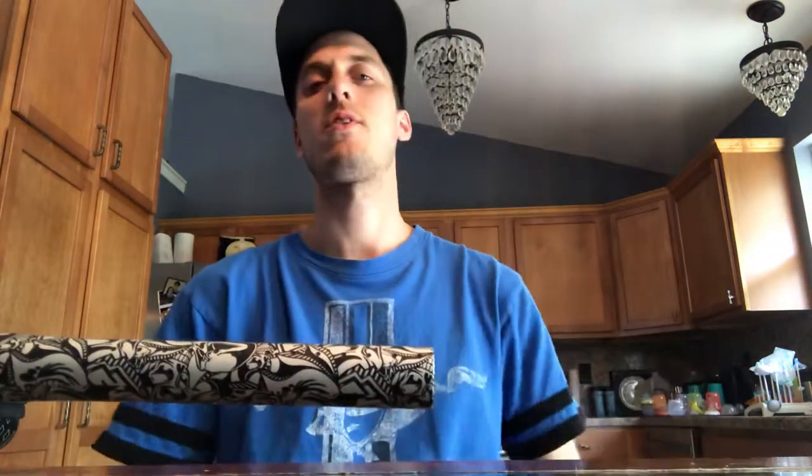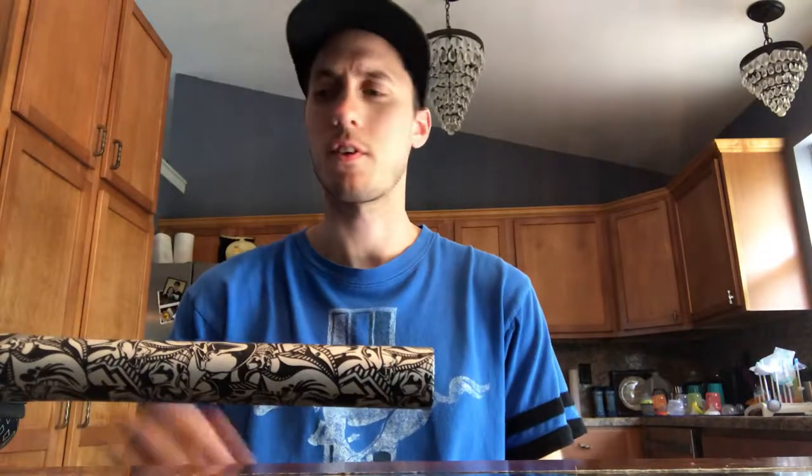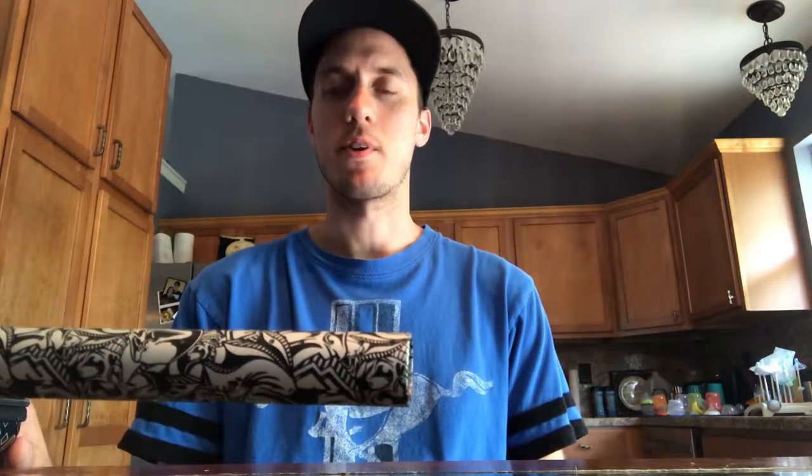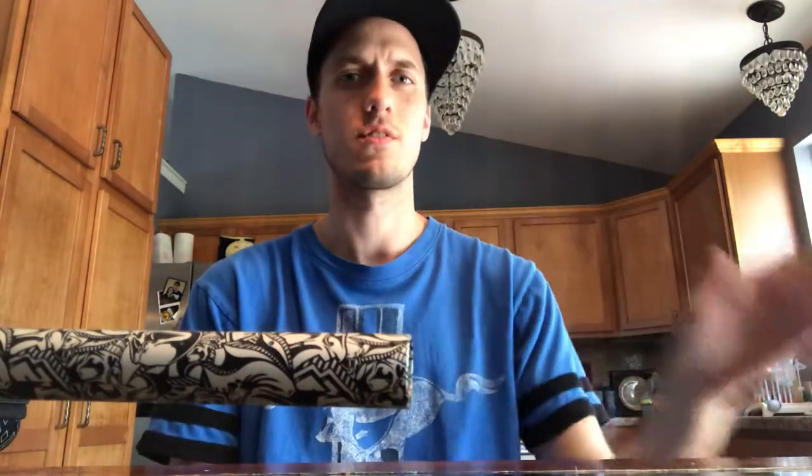Hey, so just carrying on doing reviews of my markers, we're going to do the second one that I purchased out of the four. This is after the Dangerous Power G3. I got tired of having to deal with a corky gun and I just wanted a gun that I could just go out and play with, not have to worry about maintenance or anything like that, something I could just go play with, put it in a gear bag and then take it back out without having to fiddle with it.